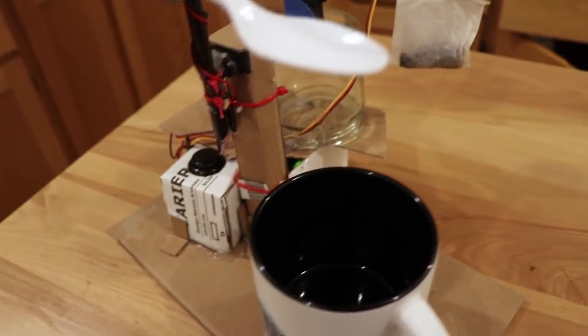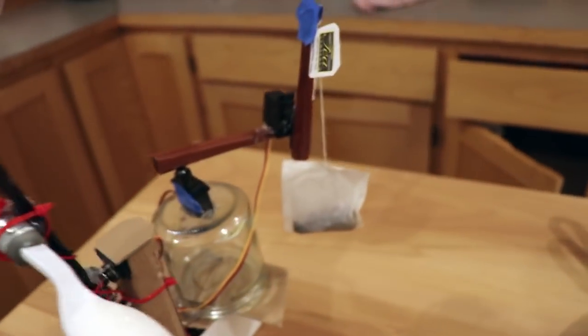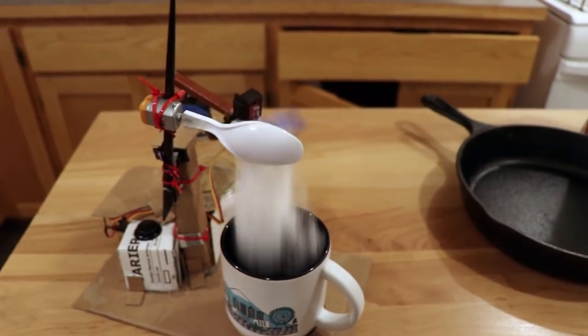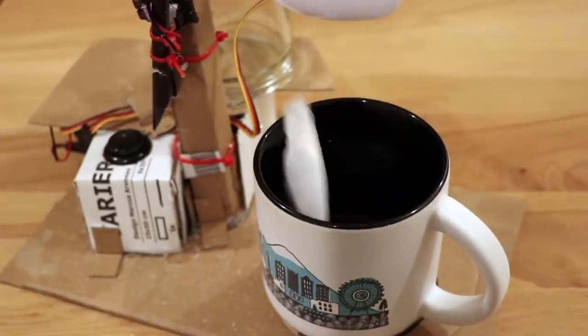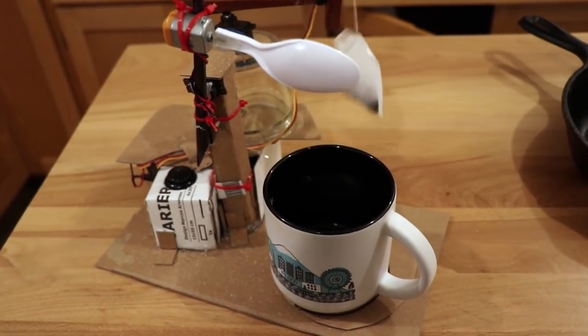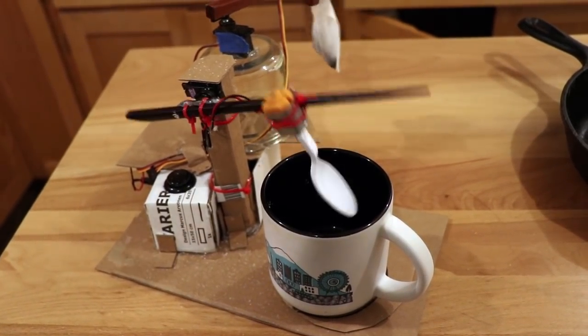Let me show you how this works. Load a small amount of sugar into the sugar compartment. Tape the tea bag to the tea bag dispenser and activate. Look at that flawless execution. That will run for several minutes and then stir your tea.